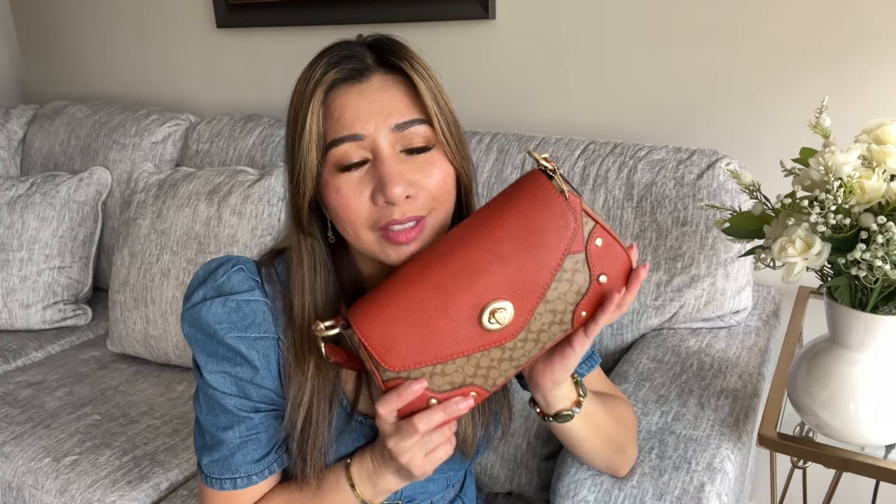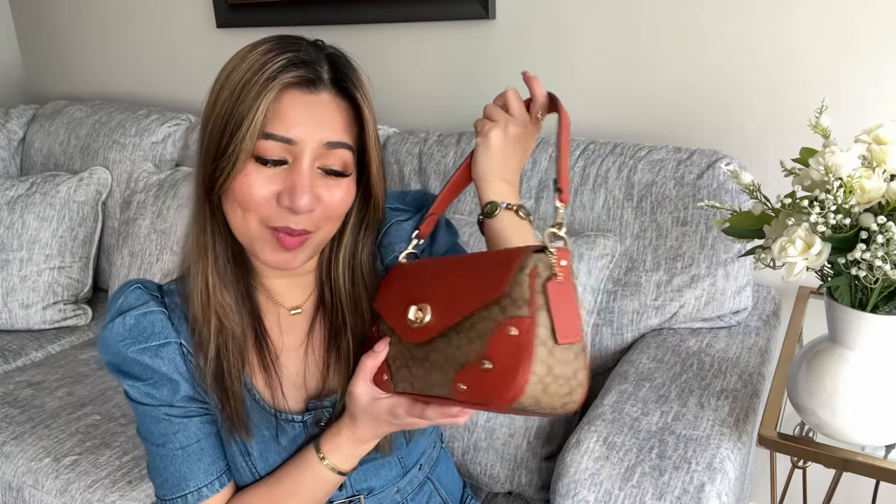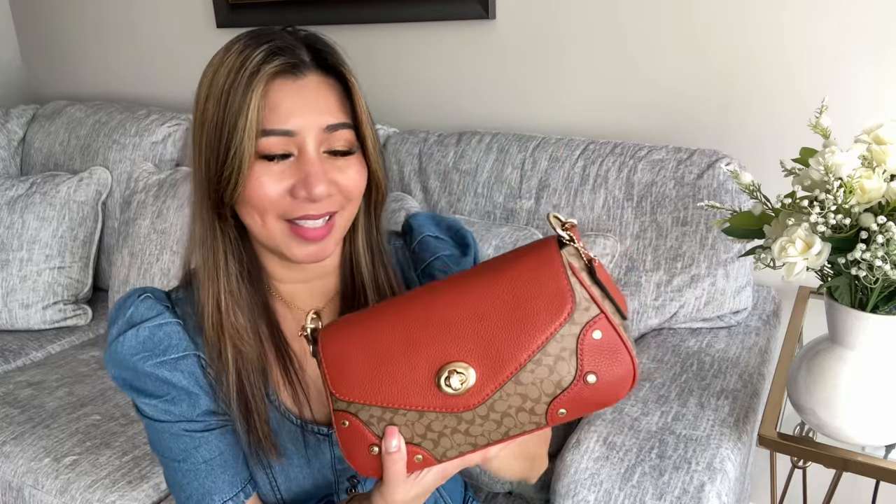I'm going to show you what will fit in this bag, just in case you still want to get this type, so at least I can give you an idea of how much this bag can carry. If I were you, grab one of these — you won't regret it, I promise. It is such a beautiful bag, perfect size for a go-to bag. This is the first time I wore this bag and I got a lot of compliments.